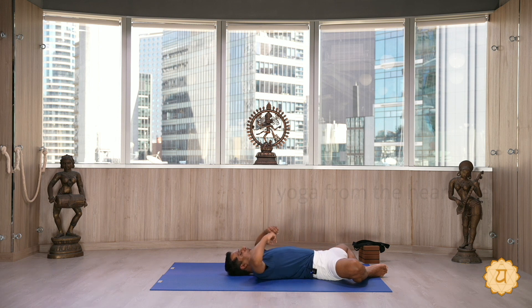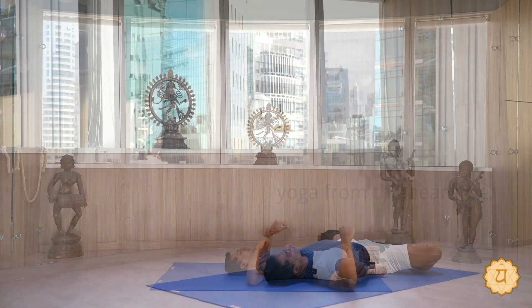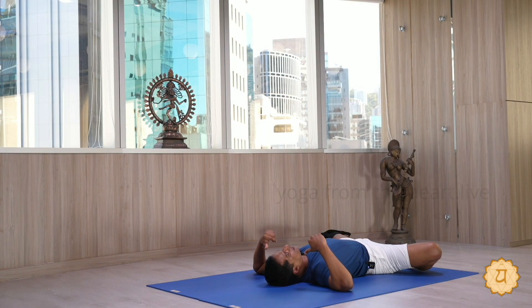All you do is open the elbows at the same height as your shoulders and press the head into the floor 10 times. Keep your head flat and press it to the floor, then relax. Press, relax, press, relax — repeat this 10 times.